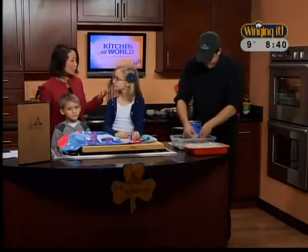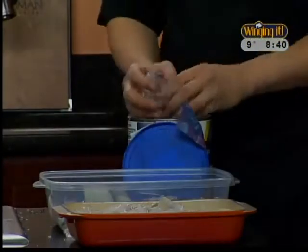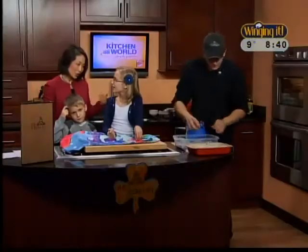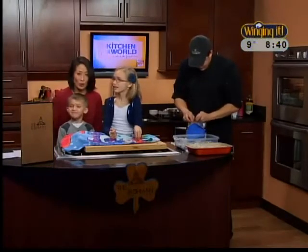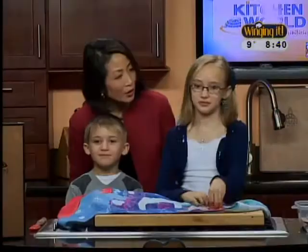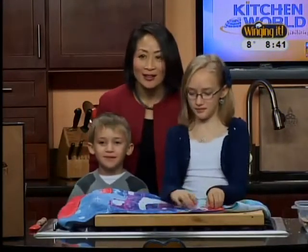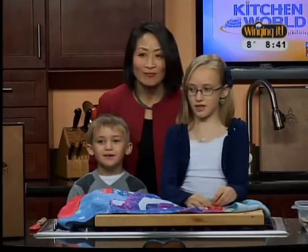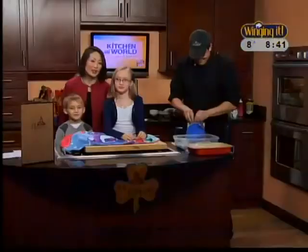Did you do this at home with your parents? Yeah. Does the ice cream taste as good as if you get it at the store? Do you want to say hi to anybody — your friends at school, your teachers? Hi everybody! Hi Mom. I want to say hi to my friends and my teachers and my nan and papa. She doesn't have to say hi to her parents because they're here.